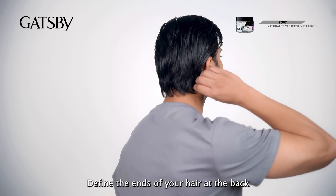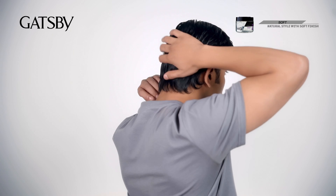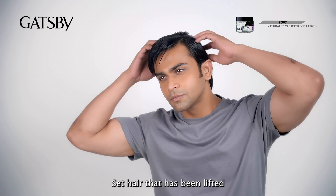Define the ends of your hair at the back. Set the hair that has been lifted.